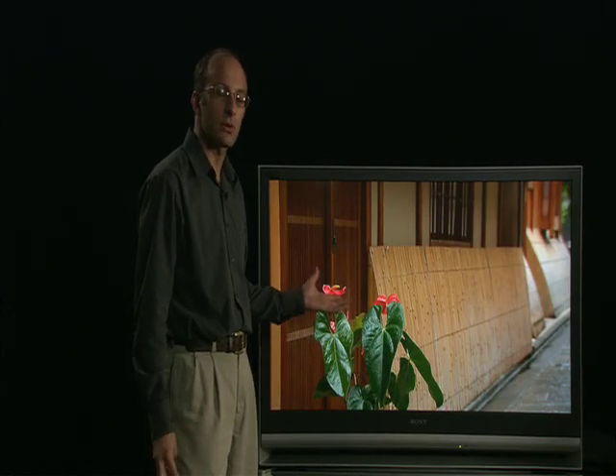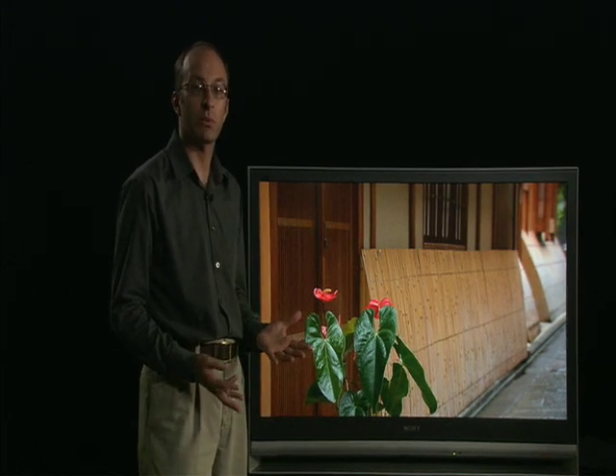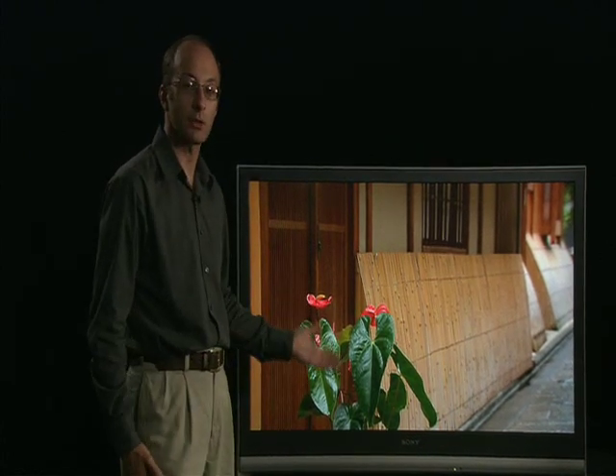The other interesting feature about the 3LCD projection television is that the power consumption is very low — typically 150 to 200 watts, compared with 400 watts for a plasma TV. So not only is this lightweight and good picture but it is also very energy efficient.